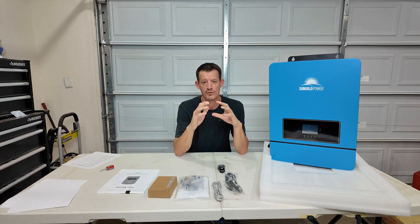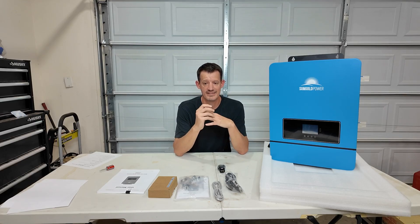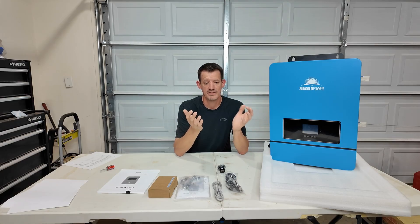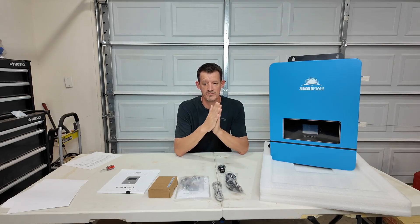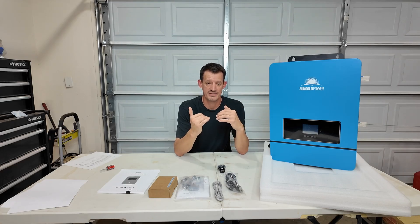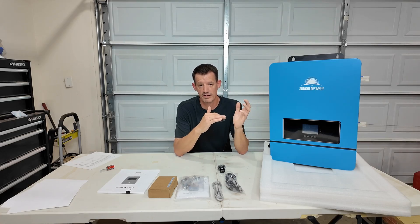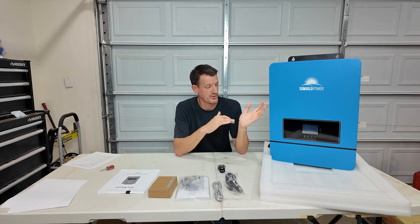I've been doing a ton of research on the solar power system that I want to install up at the property. Cost is a factor, size is a factor, trying to balance how much you spend and how much power you actually need is really challenging. Luckily the price of a lot of stuff has started to come down recently and I actually pulled the trigger on this SunGold Power 10,000 watt all-in-one solar charge inverter.